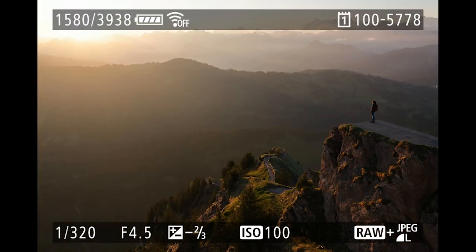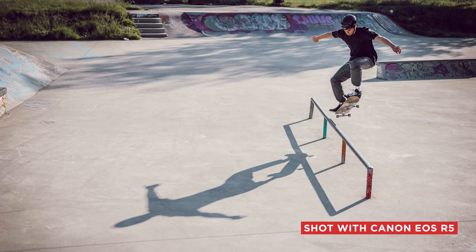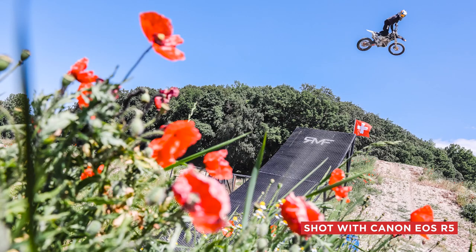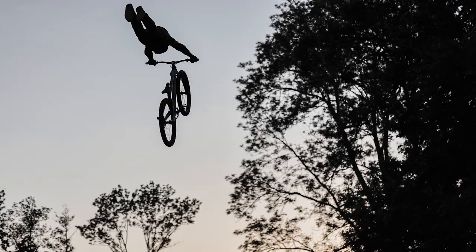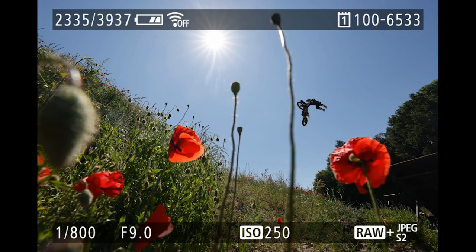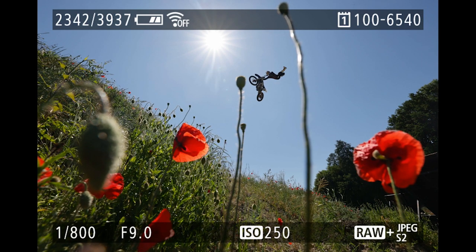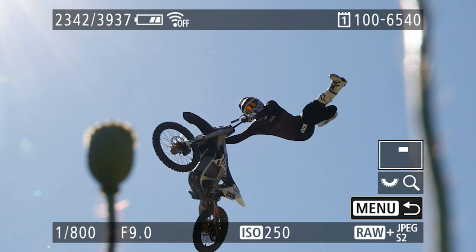This is the final image after post-production. With the R5, I'm capable of shooting 12 frames per second with the mechanical shutter or 20 frames per second with the electronic shutter — both with full autofocus tracking. Here's a sample where I made use of 20 frames per second: the freestyle motocrosser covers a lot of distance in a very short time, so I wanted him framed by the flowers. Let's zoom in and see if he's in focus — yes, he is.